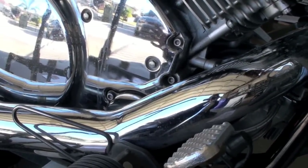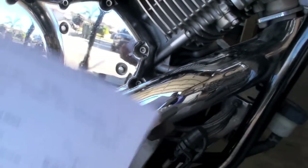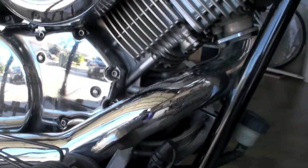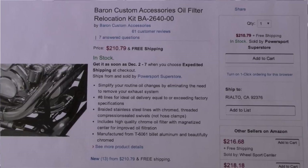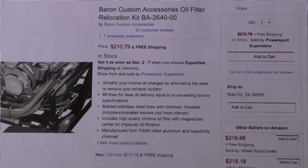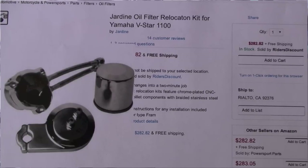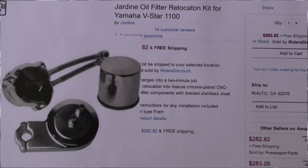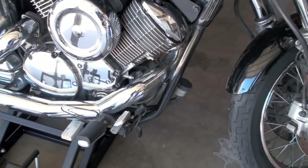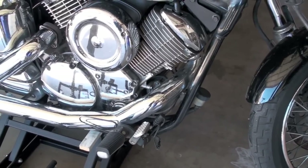Invest in a remote oil filter kit — there are two of them — because if you don't, you're going to have an oil filter that looks something like this and it's going to fit inside your bike like so, and every time you change your oil you're going to have to get to that. I recommend Baron Custom Accessories oil filter relocation kit, and there's also one made by Jardine, for your Yamaha V-Star 1100. Just go on Amazon and find those — they're between $200 and $300, and it's totally worth it because I'm going to show you how fast it is when you have that remote oil filter kit on there.